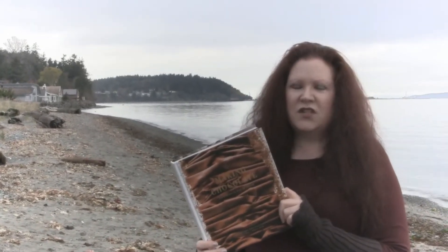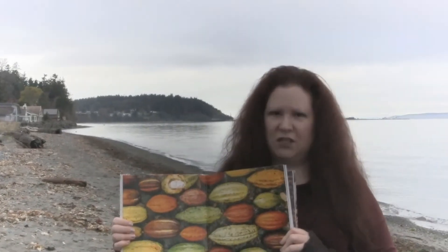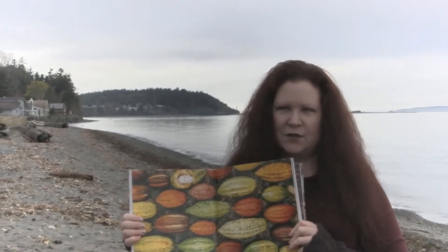If you're just into picture books, this book has gorgeous pictures throughout the whole thing. It's almost like a coffee table book but a little bit smaller, so it's handier.